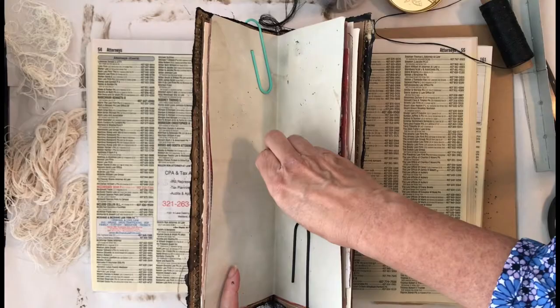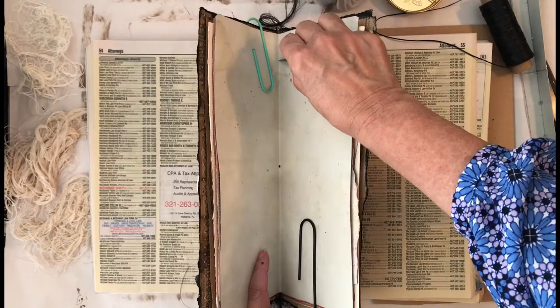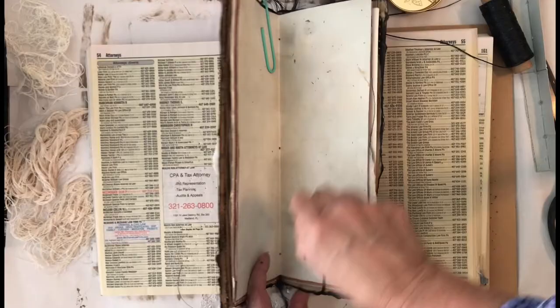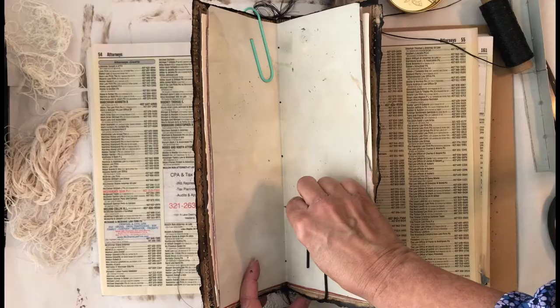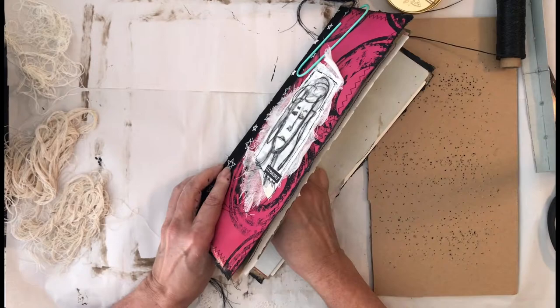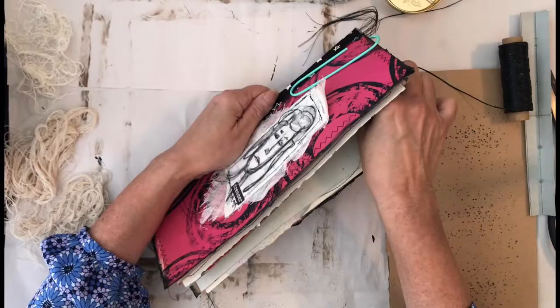With the five-hole pamphlet stitch, it's really easy. I really like it because I don't even have to measure — I just eyeball the center, make a hole, then do the top hole and the bottom hole, which are about an inch or so from the top and the bottom. Then you make a hole in between the center and the top, and the center and the bottom, and there you have the five holes. For a one-signature journal, measuring isn't really necessary.